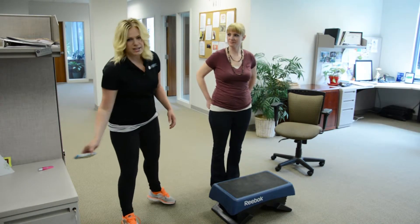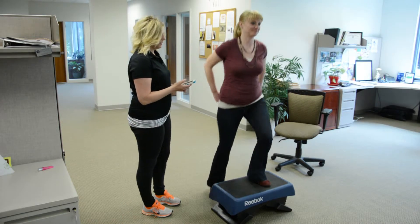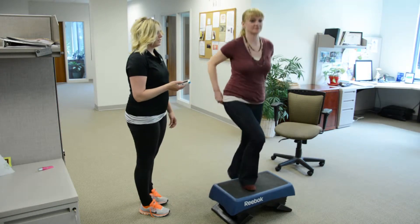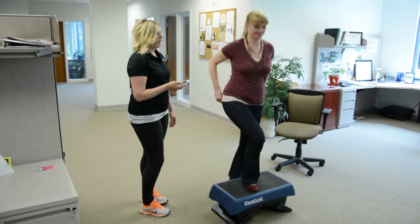We test for three minutes, and at the end of the three minutes we have them sit down immediately in a chair and take their heart rate.